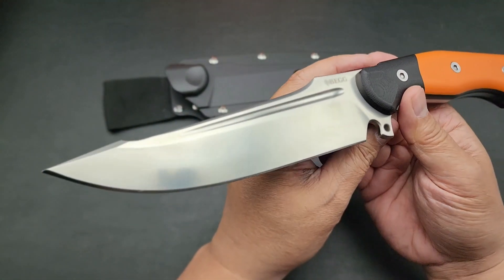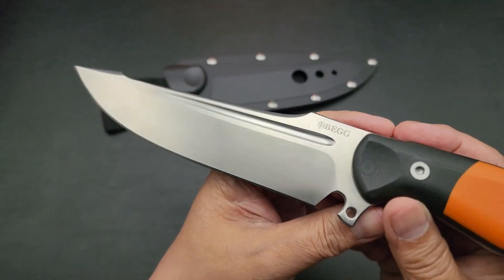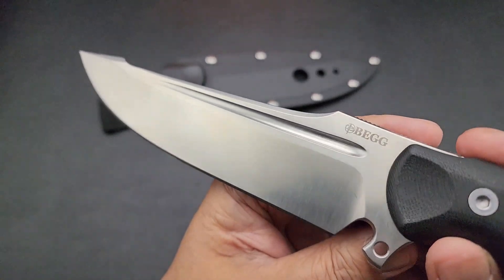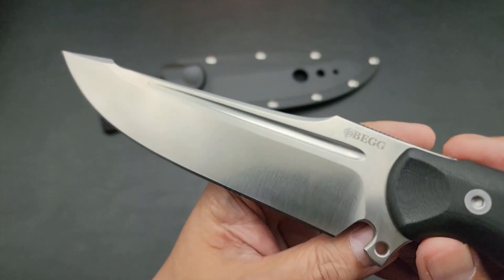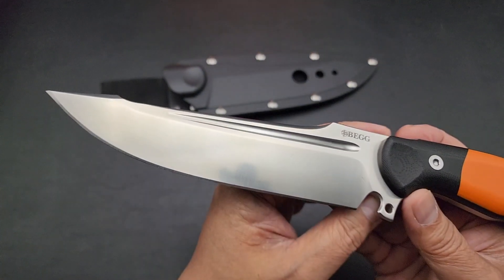The blade steel is Sandvik, which is a surgical steel. You can see there the signature Fuller — that's what Begg Knives have come to be known for. It's got a nice harpoon blade.